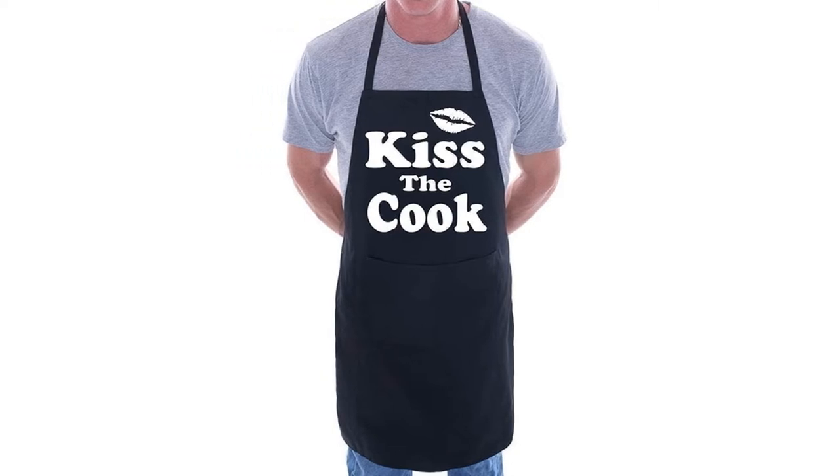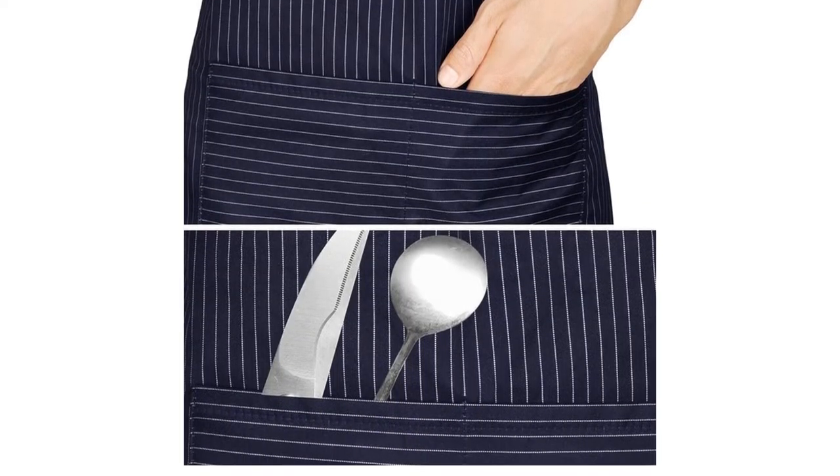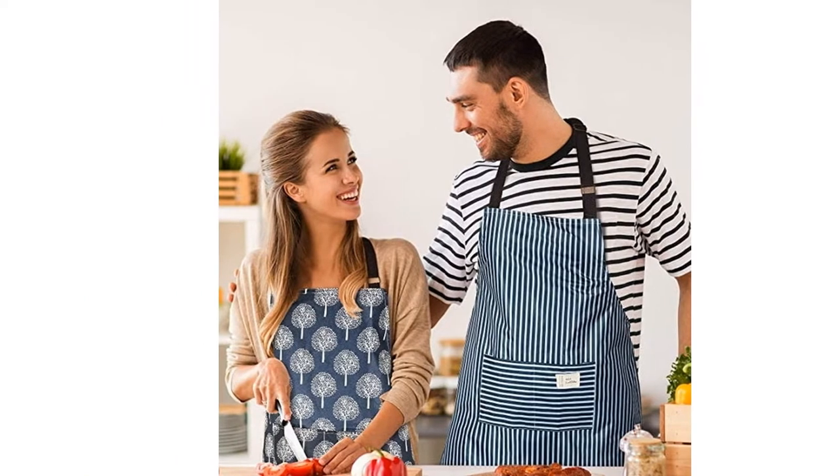Whether you're cooking or baking, even the most experienced chefs know that things can sometimes get a little bit messy in the kitchen. A good quality kitchen apron is, therefore, an essential item to have on hand to prevent splashes and splodges from ruining your clothes as you slave over a hot stove.